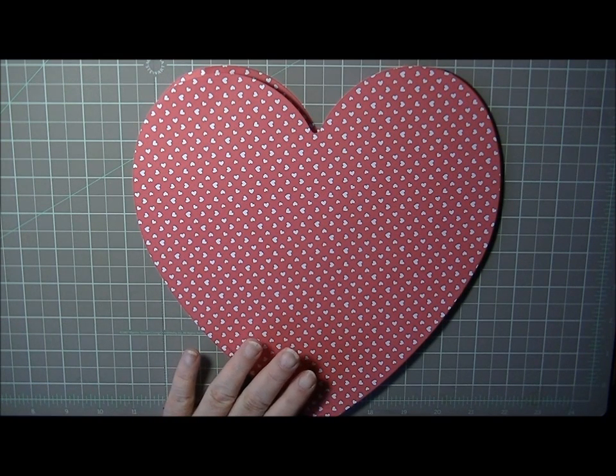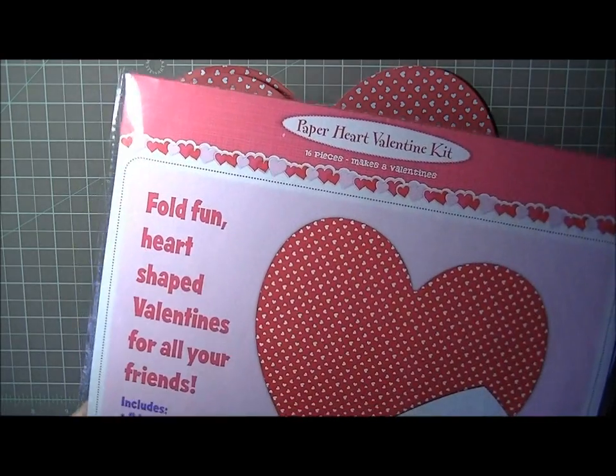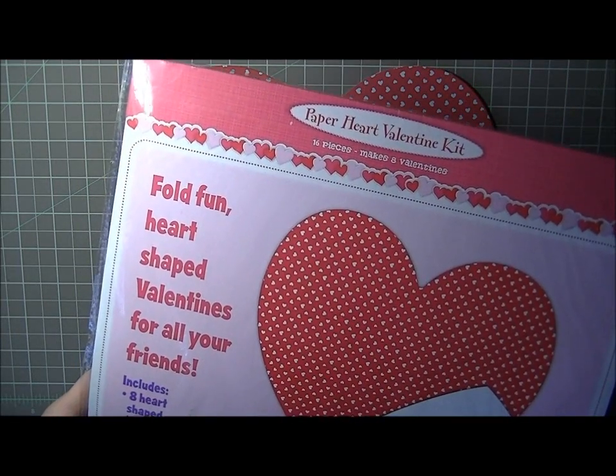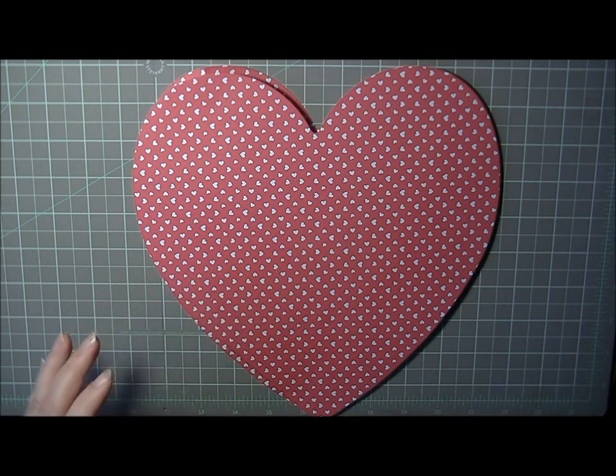My first idea is something cute that I saw and wanted to share. I actually saw it at Target in the dollar bin — it's a way to take a heart shape and fold it into an envelope. It was in a kit from Target, pretty cute, and there are no set measurements because the heart size determines the envelope size.